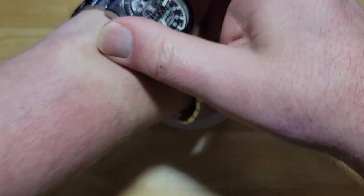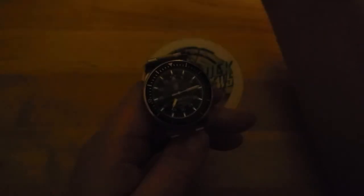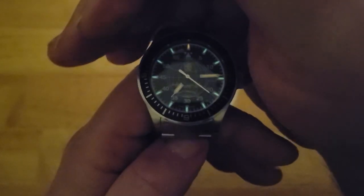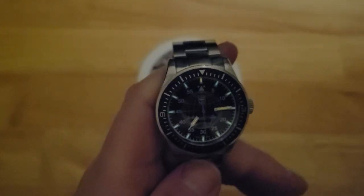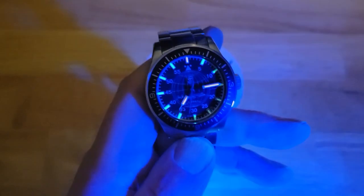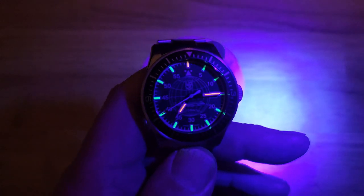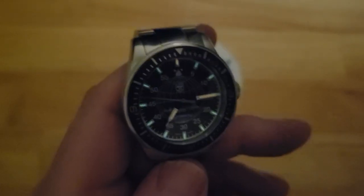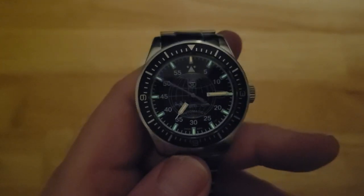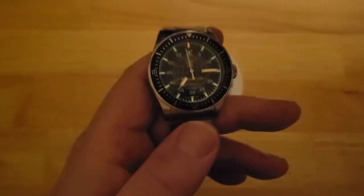Let me show you what the lume looks like — these are tritium tubes. I'm going to shine the UV light on it. Let me cut off everything — there you go. You've got orange at 12 o'clock and orange on the hour and minute hands. Under UV it looks really good, and it's going to glow like that for 25 years. Without the UV light, there you go — not bad, just enough brightness so you can see what time it is. Pretty cool.